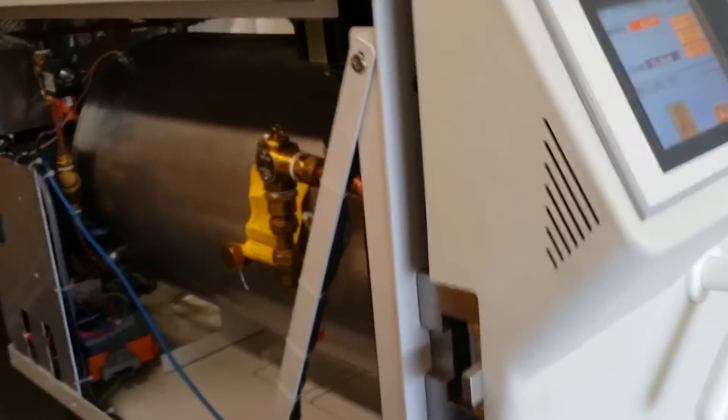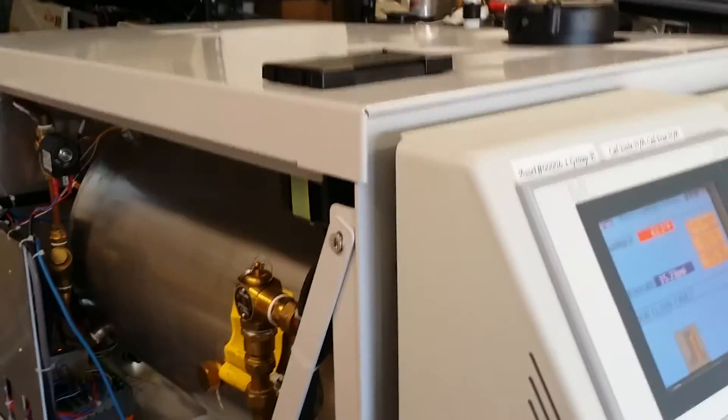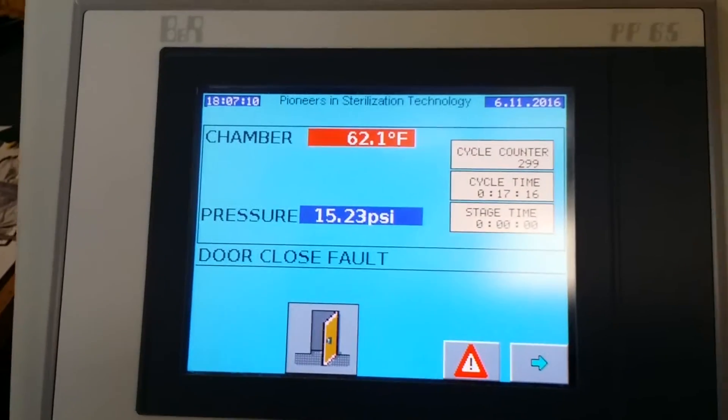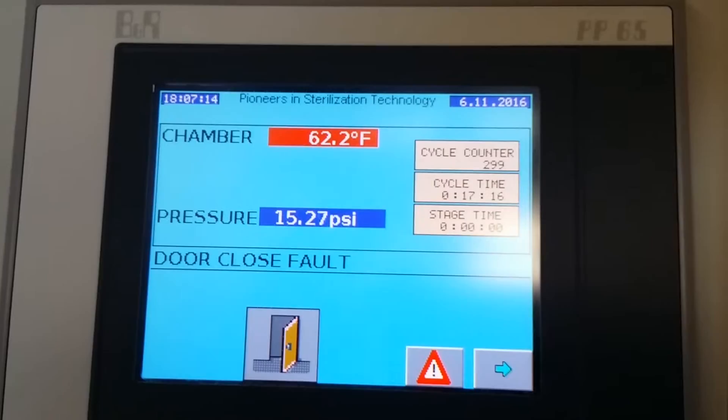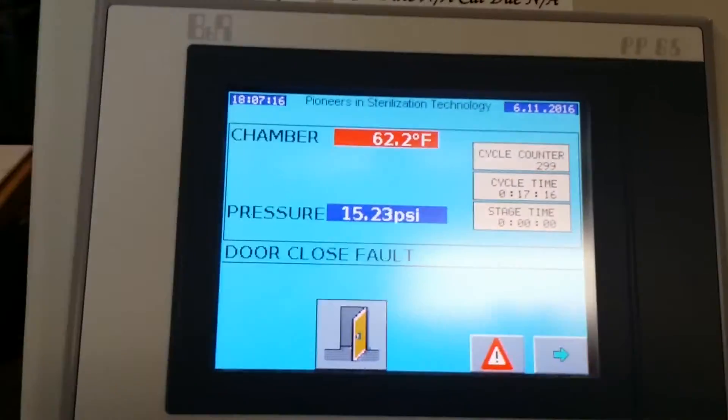On the top you can see the printer and the reservoir tank. If there are any questions or any problems, they will show on the LED display.